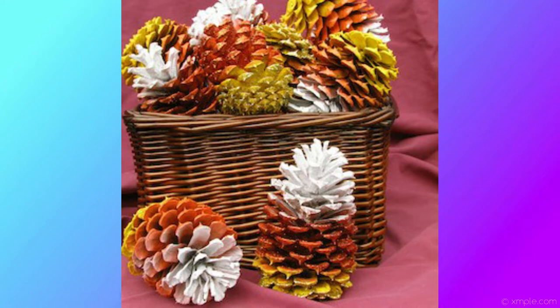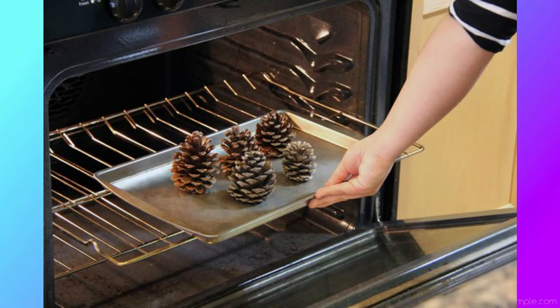We'll start with the first one: candy corn pine cones. You're going to need spray paint in white, orange, and yellow, Mod Podge, a brush, and glitter in white, orange, and gold. Before you start, if you want, you can take the pine cones, throw them on a baking sheet with parchment paper, and stick them in the oven at 200 degrees or less for about 30 minutes — that'll kill all the bugs, if there were any.